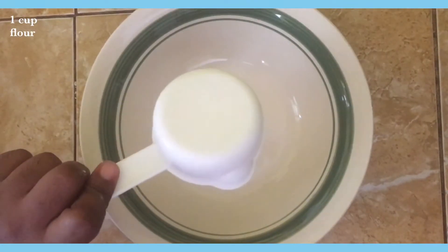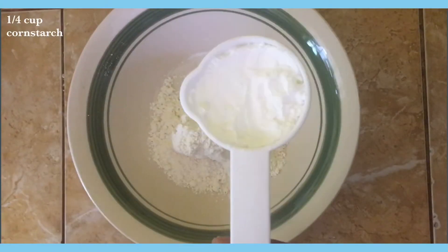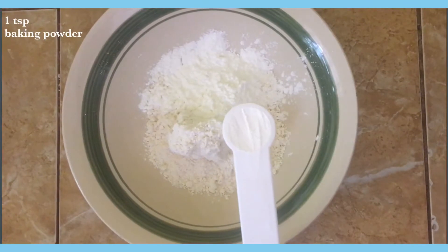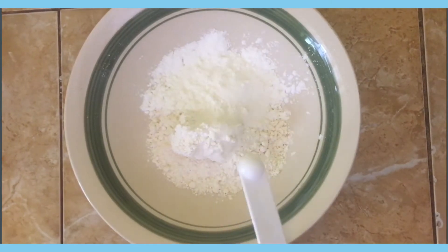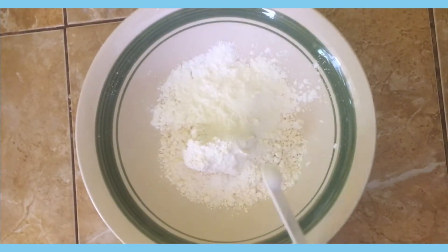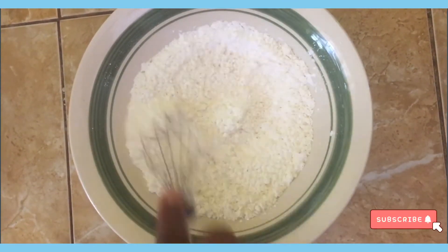Preparing the batter for the fish — I'm going to add half a cup of flour, quarter cup cornstarch, one teaspoon baking powder, quarter teaspoon salt, and quarter teaspoon baking soda, and then just stir that until it's combined.